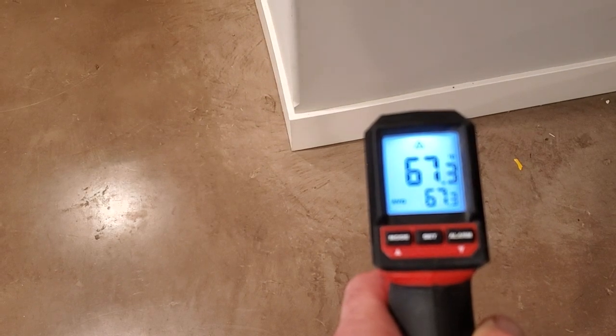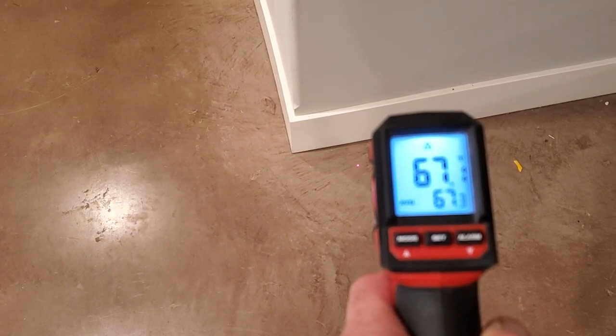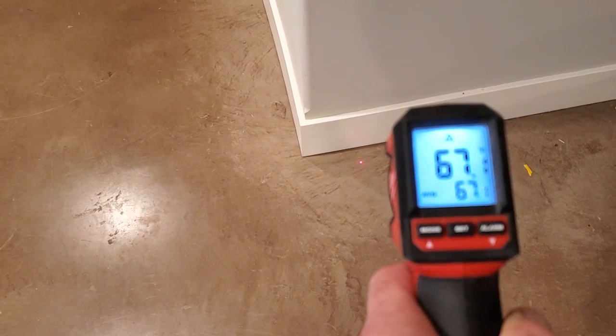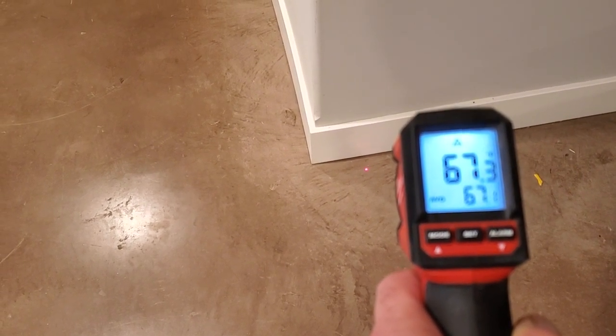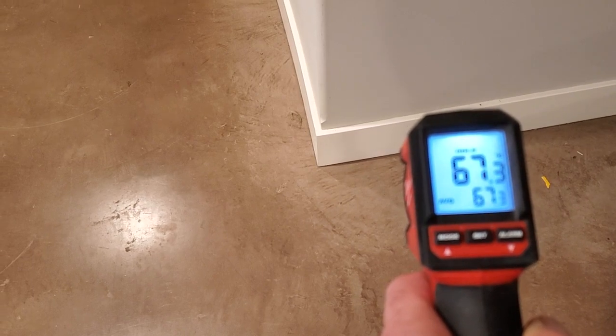The floor is the same temperature as the wall. So there you go. We are not having a cold floor. We are not losing heat through the floor. 68.5.